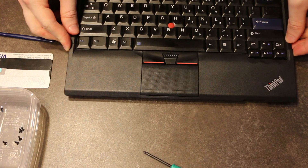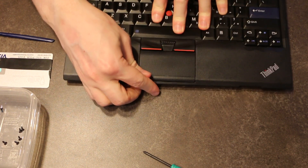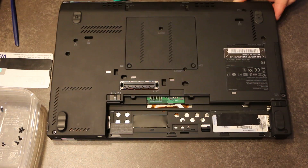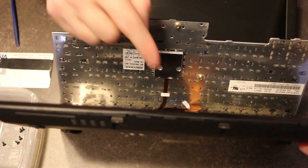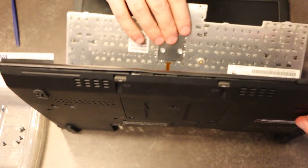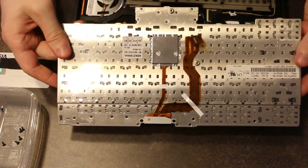Now that we've loosened up the screws, some of these components are already becoming nice and loose. The keyboard is actually really easy to remove — you literally just press on it and wiggle it back and forth. We were missing one more keyboard screw on the bottom, but once that was removed our keyboard literally just started to fall out. We've got a ribbon cable hanging out on the main board, and we want to be very careful and just detach it.